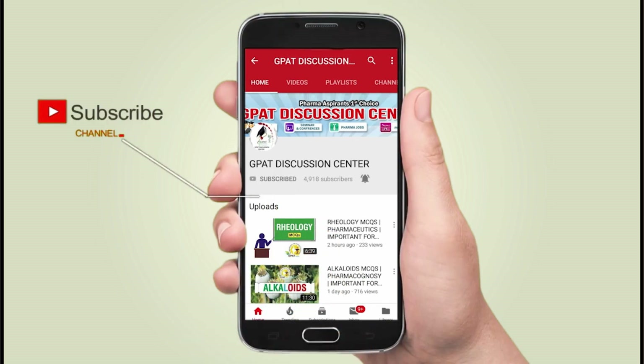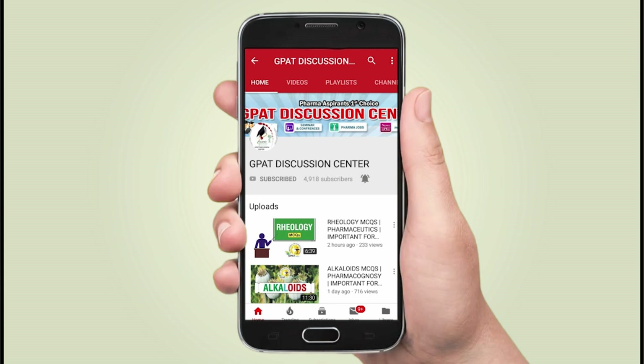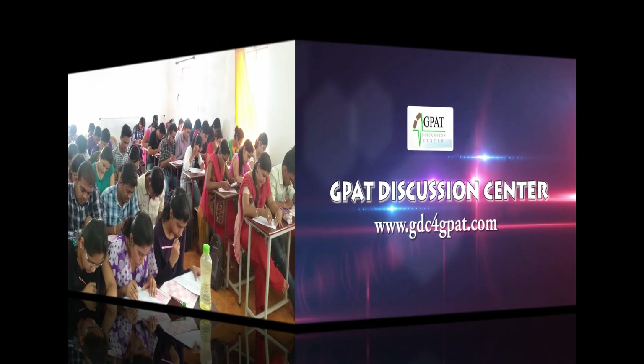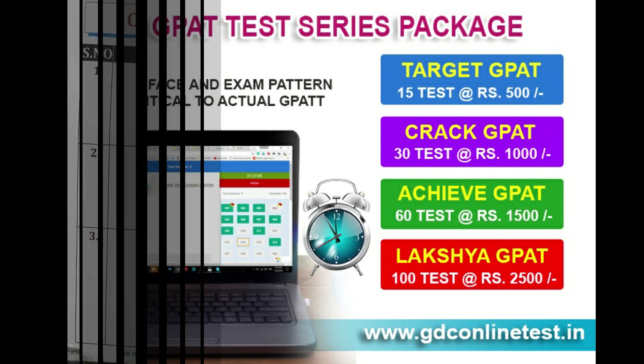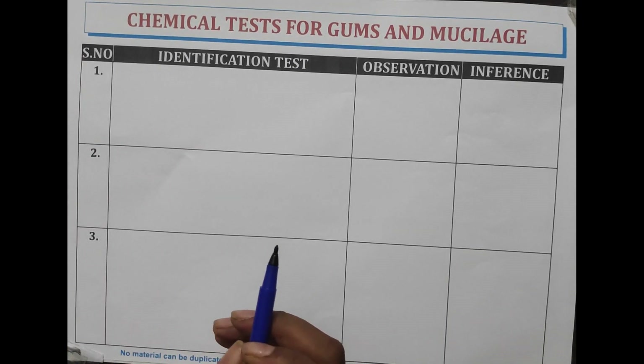Hello friends, subscribe to our channel GDC and press the bell icon for more updates. Hello, welcome to GDC channel. In this video, we will be studying about the chemical test for gums and mucilage.